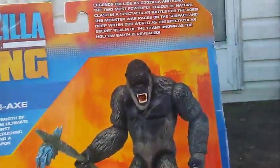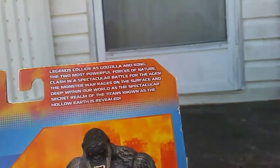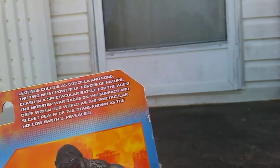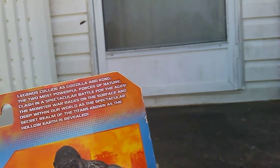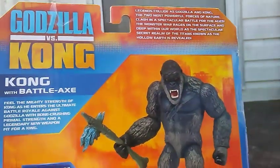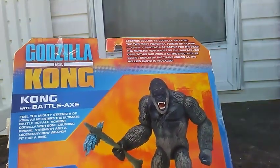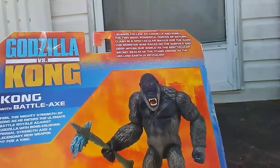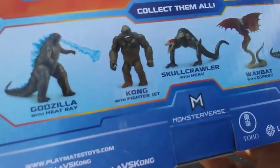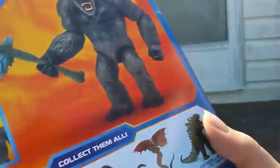Just tells you the title here. At the back you got Kong, a little picture, a little bio. The movie: 'Legends collide as Godzilla and Kong, the two most powerful forces of nature, clash in a spectacular battle for the ages. The monster war rages on the surface and deep within our world as the spectacular secret realm of the titans known as the Hollow Earth is revealed.' I want to get Godzilla with heat ray, the skull crawler, the war bat, and the new MechaGodzilla that came out.